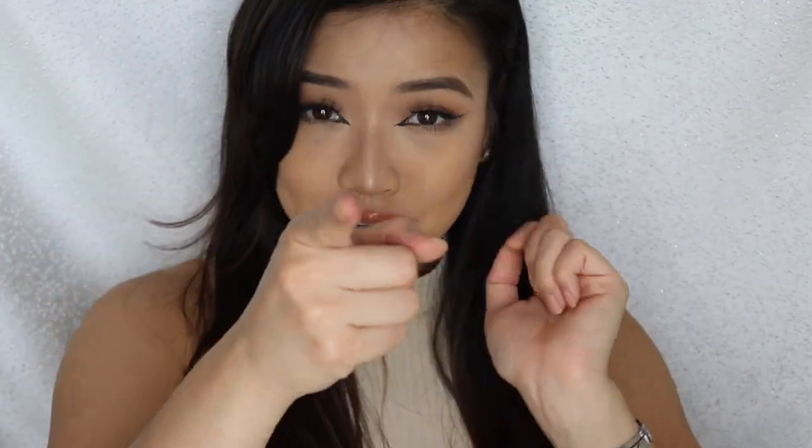But that is all for my look. I hope you guys enjoyed this video and got some tips and tricks out of it. Remember to give me a thumbs up if you did like this video, and I will catch you guys in my next video. Bye!